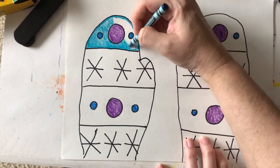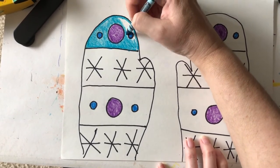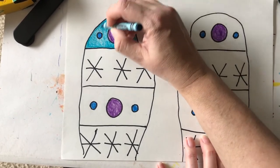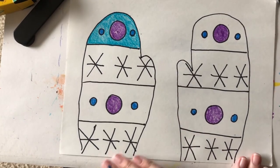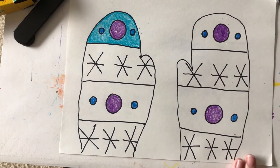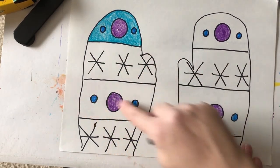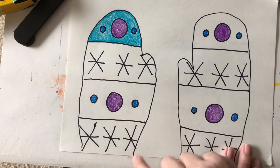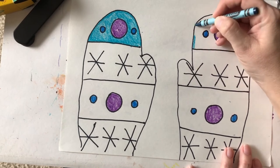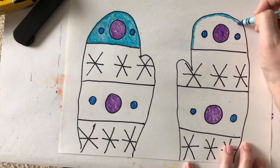A pattern is something that repeats itself. You might have learned about patterns with your teacher — they might have taught you about a pattern that goes A, B, A, B, or maybe circle, square, circle, square. Our pattern is going to be circles, snowflakes, circles, snowflakes. But we're also repeating the kinds of shapes we're using. Lots of artists use repetition, or repeating patterns, in their artwork.